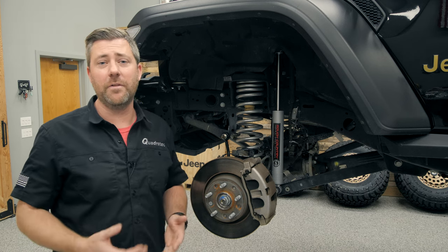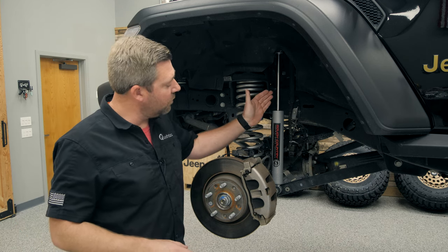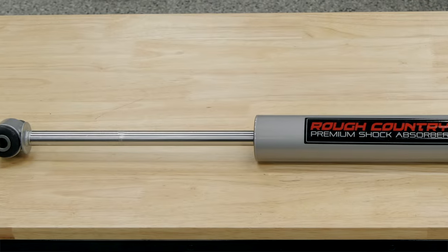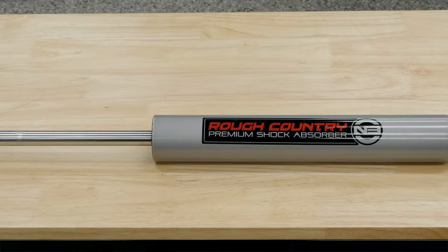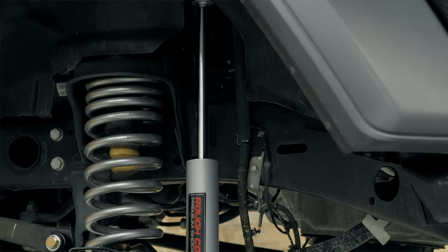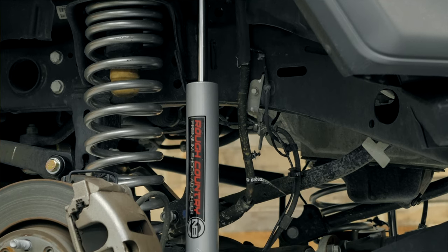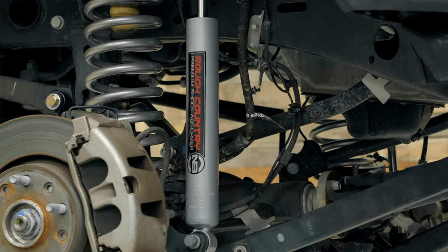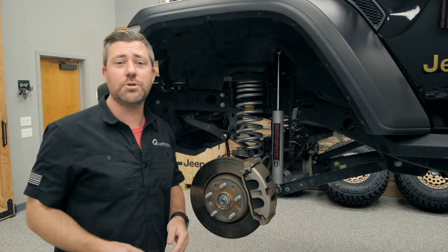The first shock to check out is Rough Country's entry level nitrogen charged N3 shock. This is a great budget-friendly shock that's going to give you slightly better performance than your factory shocks. It features 10 stage variable valving with a chrome hardened 18 millimeter piston rod, along with a 35 millimeter piston and a 54 millimeter shock body, helping to better dissipate heat under high frequency cycling. It also features a silver finish along with natural rubber bushings.